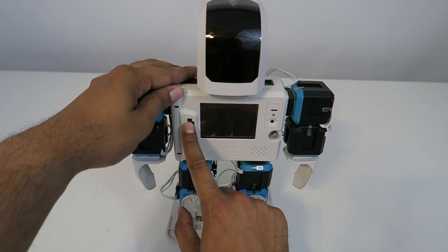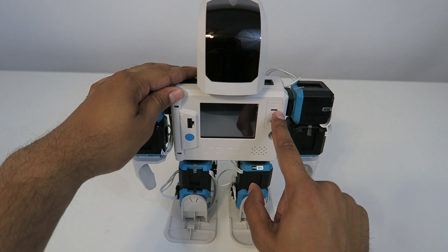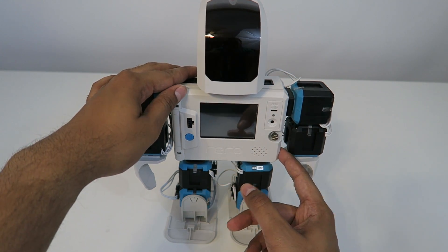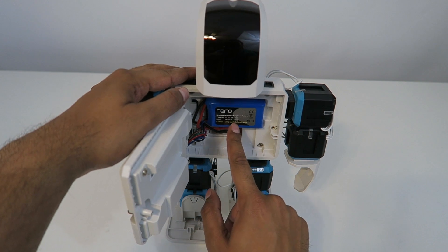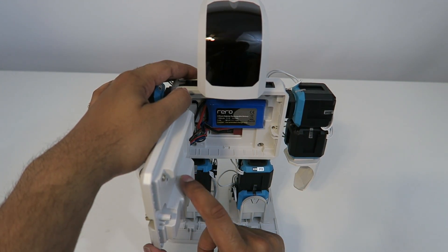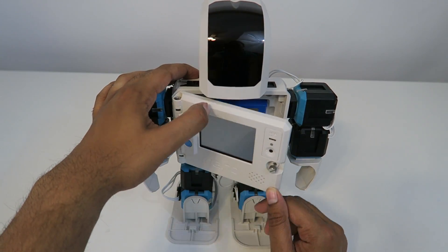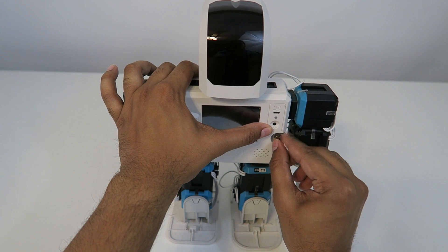Over here is the charger port itself. This here is a reset button. You can actually connect to the actual servo itself using a USB port. If you unscrew this, you can actually see the battery pack itself. Now this here is just a lithium ion battery - it's a 1300 mAh, 11.1 volt battery, just so you guys know. So let's go ahead and close that off.